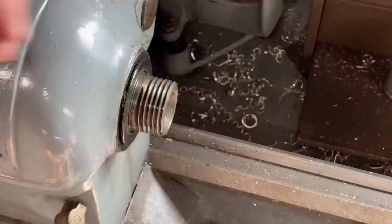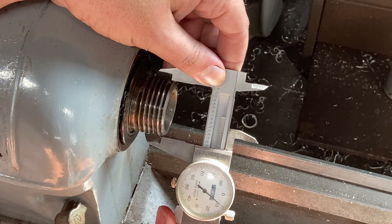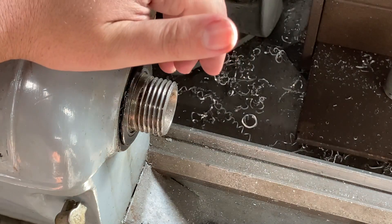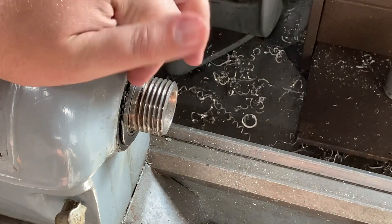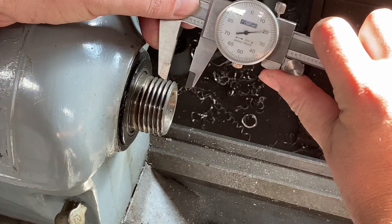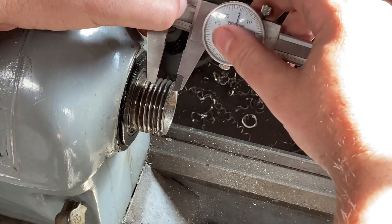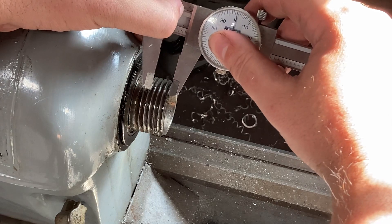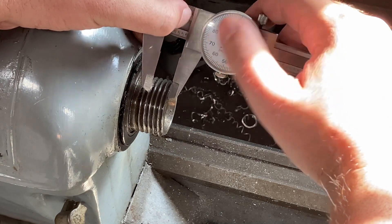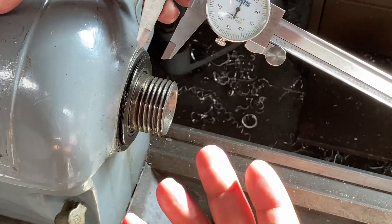The first measurement we're going to go for is the overall diameter, which looks to be inch and a half. The next measurement we want is threads per inch. I can't get the caliper all the way into an inch, so what I'm going to do is set the caliper at half an inch and measure how many threads I have, which looks like I have four threads within a half inch. Doubling that makes it eight — so eight TPI, or threads per inch.